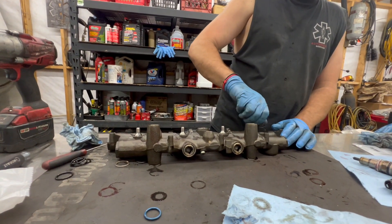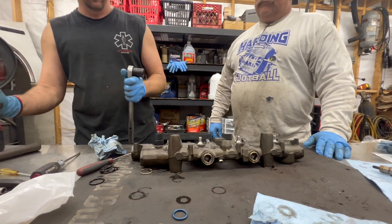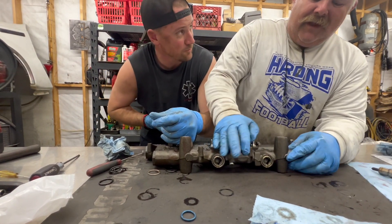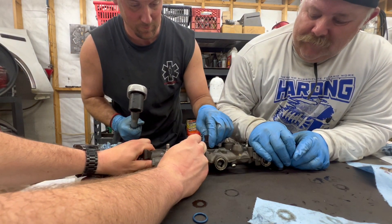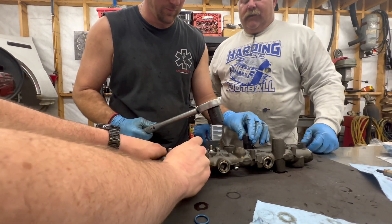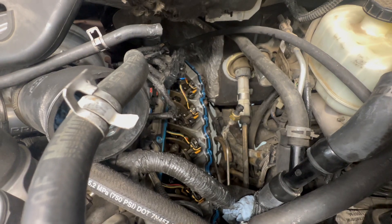Two clicks every time to check the torque. All right, we've got our injector that is all sealed back up.